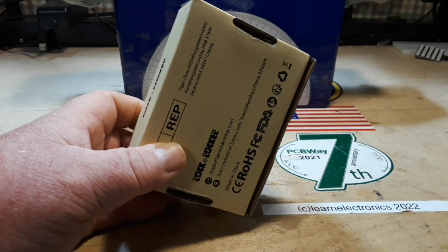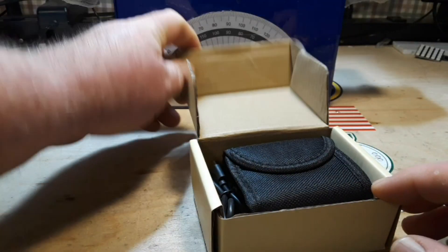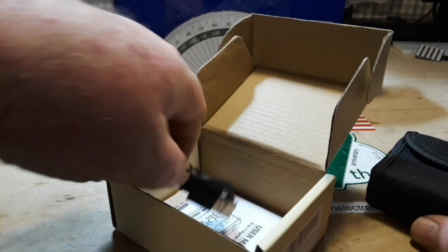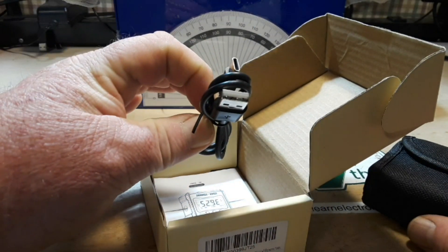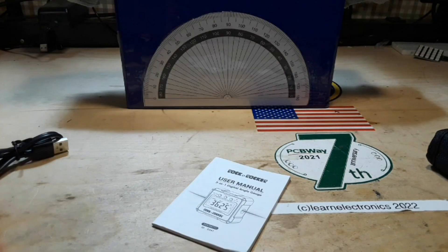Now that's a knife — you know you have to say that, them's the rules. So it comes in a nice little pouch with a USB-A to USB-C cable. Excellent — I'm glad they've gone with USB-C. Let's take a look at the manual.